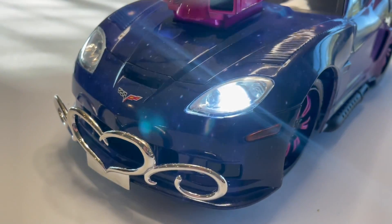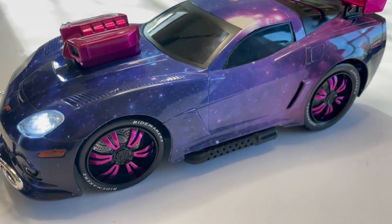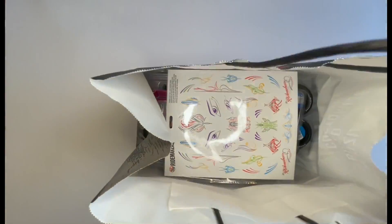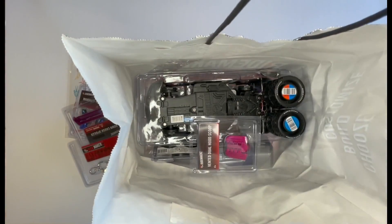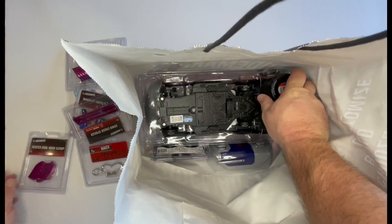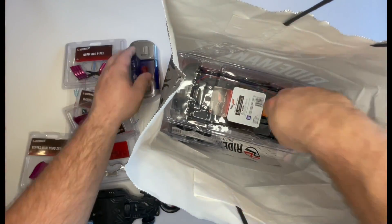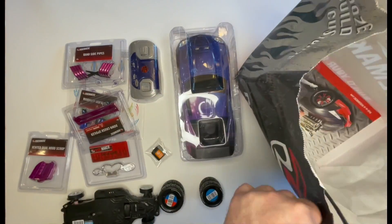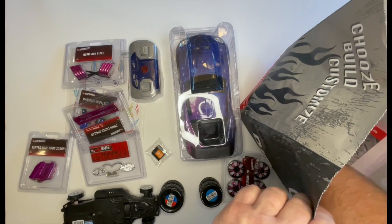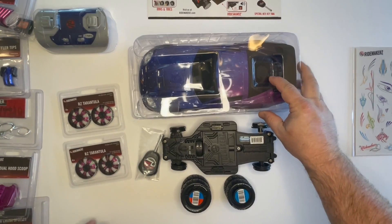Hi everybody, my name is Matt and in this video I'm going to show you how to build this awesome Ride Makers ride from home. Here we have the Ride Makers car — we're going to unbox it, take out all the parts out of the bag, and we have all the accessories: the tires, the rims, the chassis, the body, a hex key which is the tool to put it together, and instructions that come with each package you order from Ride Makers.